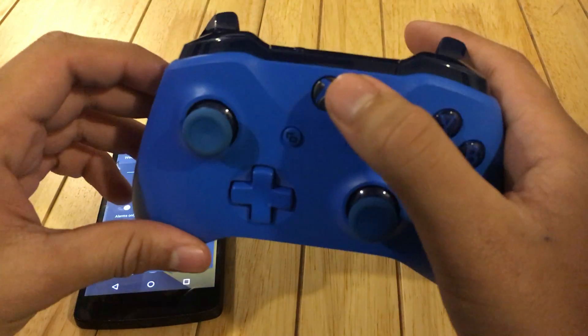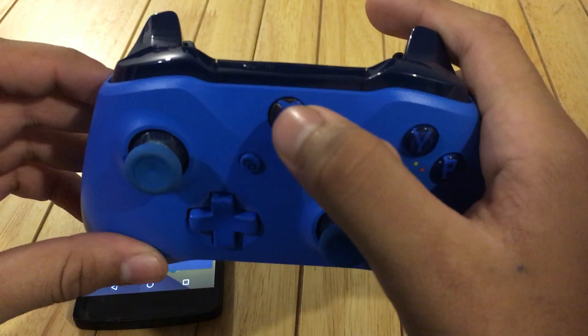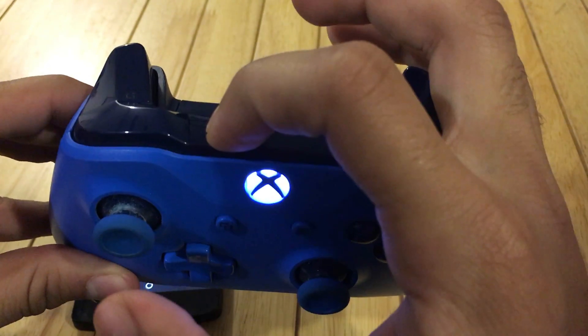What's up guys, it's SlideOnLibran. Today I'm gonna teach you how to connect your Xbox One S controller, which has Bluetooth, to your Android device. First, we turn on the controller and then at the back we push this button.